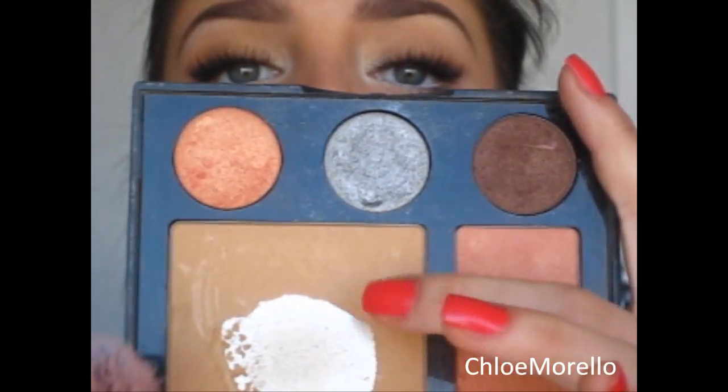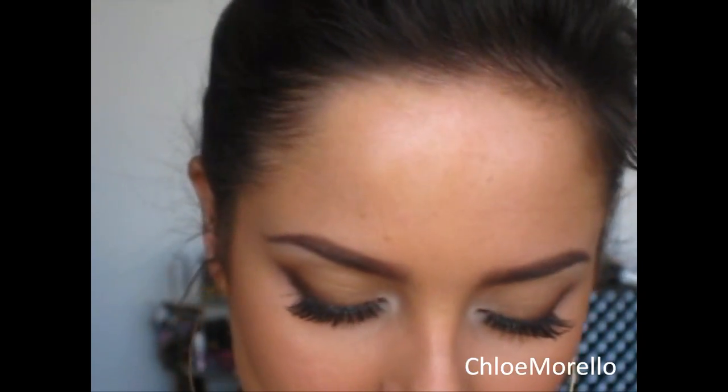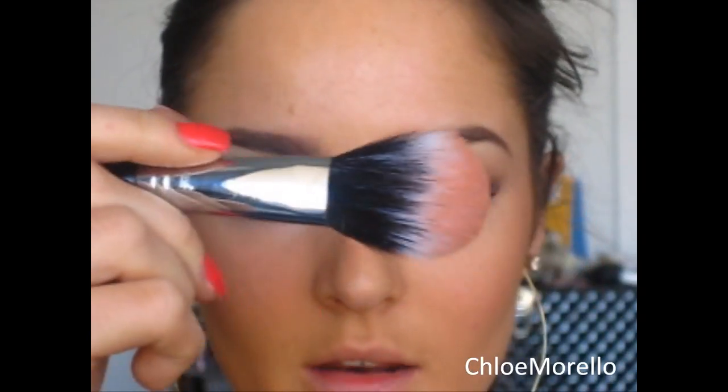I'm going to add a contour — this is Personal Style from MAC. I'm also going to bronze the side of my face using my NARS Laguna bronzer. Then over the top of where we applied the cream blush, I'm going to use a peach blush from Inglot — I don't know the name anymore because it's in a palette. I'm applying that with my Sigma Duo Fiber Powder Blush Brush.